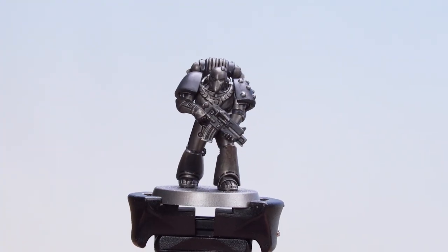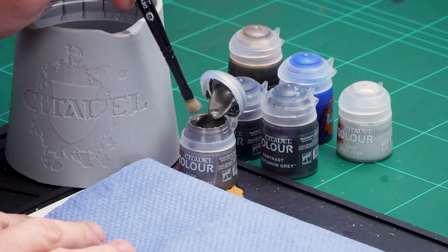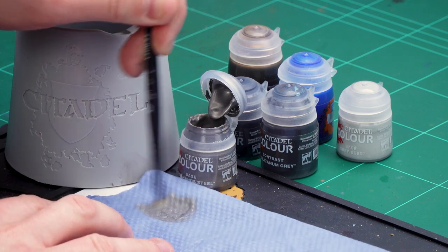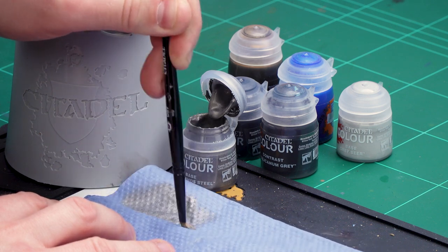With the Basilicanum Grey now fully dry, we're going to move on to picking up some details on the armour. First, we're going to get Iron Hands Steel and dry brush this to add a little more punch to those edges. We'll also use a small layer brush to add some extra chips. Then finishing off, we'll use Agrax Earthshade run into the recesses to make it look oily and old. So just get a little bit of Iron Hands Steel on the dry brush and do some circular and crisscross motions — the aim is to remove as much pigment from those bristles as possible.